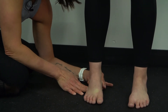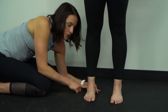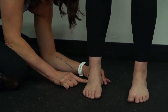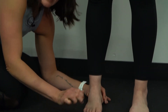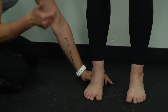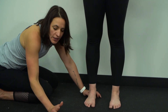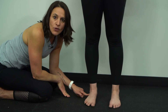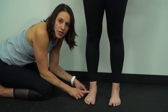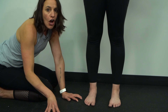A forefoot supinatus is a soft tissue restriction of the lateral column. When she's in a neutral rear foot position, the forefoot is in this paddle position because the soft tissues on the lateral column of the foot are restricted. A forefoot supinatus is caused by pronation — someone who has poor intrinsic foot strength or an inability to control the rate at which the foot hits the ground is going to live in pronation, causing those soft tissues to get restricted, resulting in a forefoot supinatus.